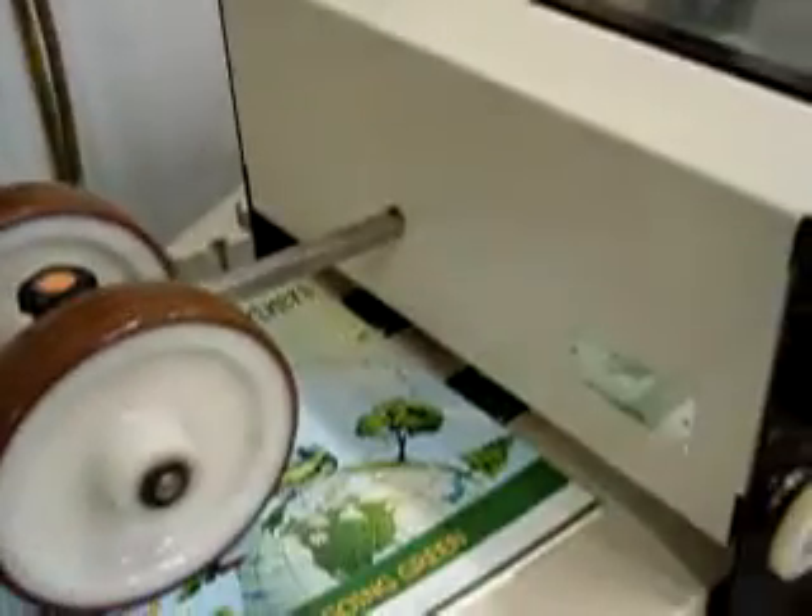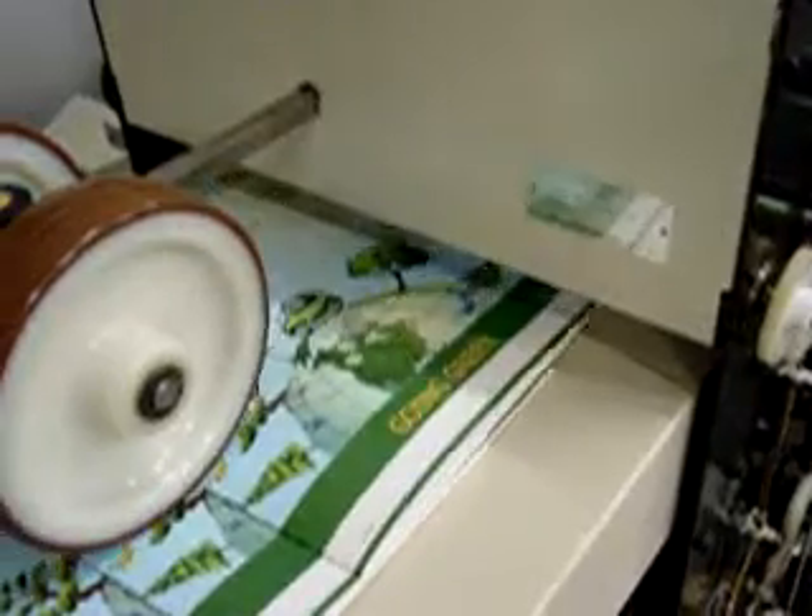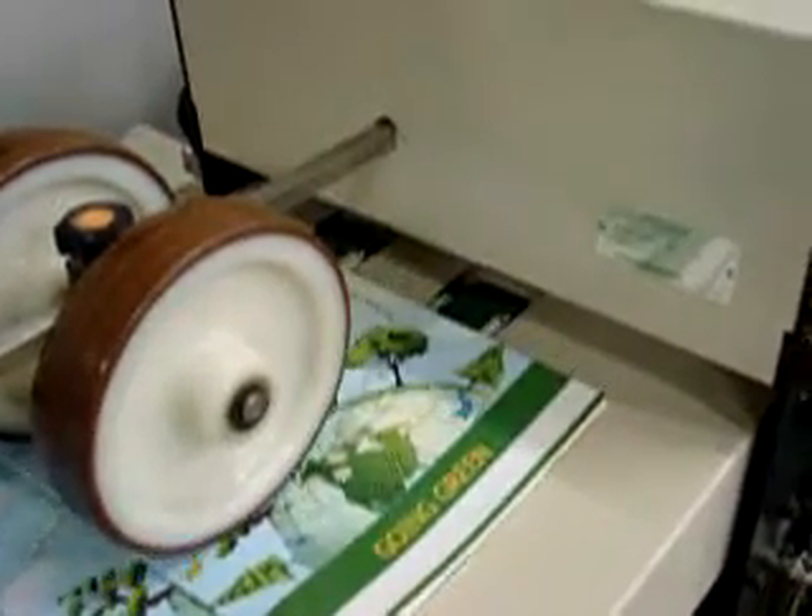Reset coming out through the rollers, entering the trimmer. Reset exiting the trimmer and heading to the conveyor.